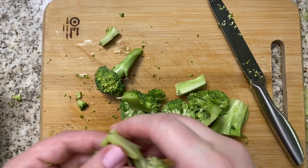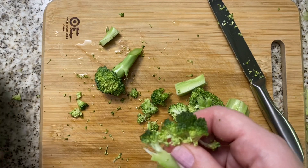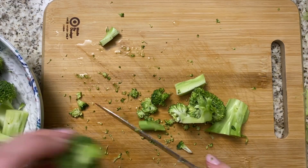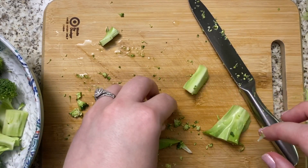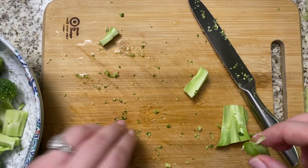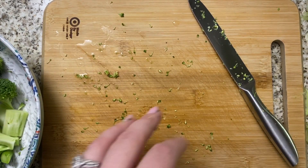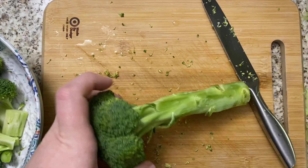The reason I steam the broccoli separately is that a lot of people cook their broccoli in the pasta water, but you don't want to do that because there's starch in there that you're cooking out of the pasta. That's why a lot of those one-pan recipes don't come out tasting as good — you're essentially cooking everything in that gross pasta water.